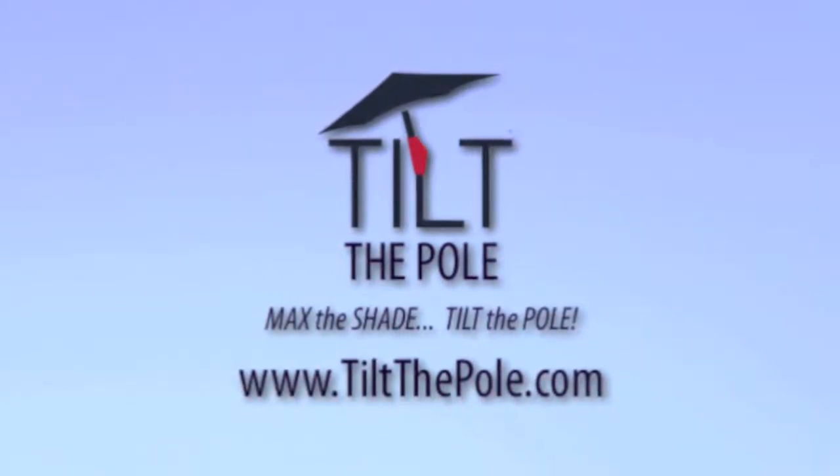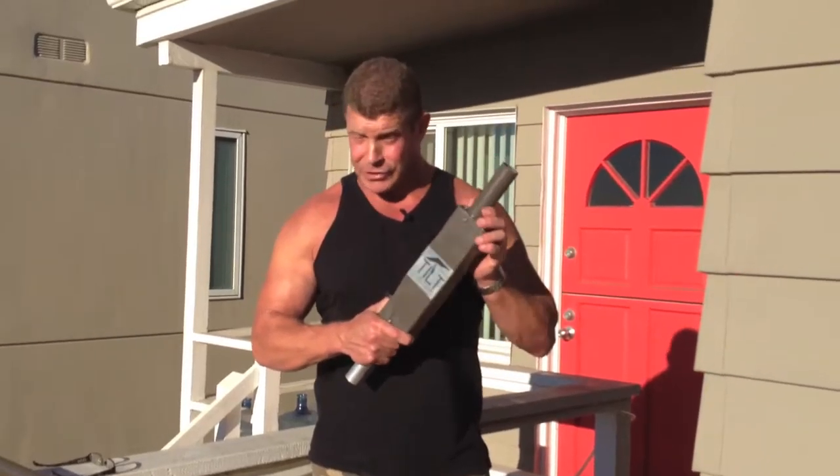Hello everyone, Lee Rearman here for Tilt the Pull, here to explain how the Tilt the Pull mechanism works.